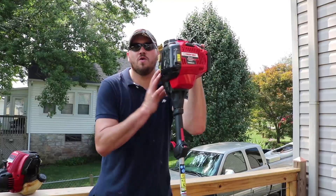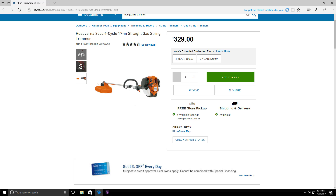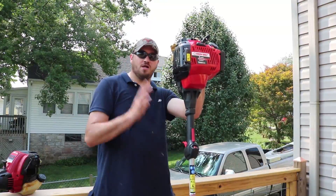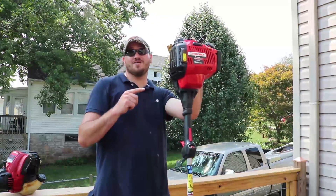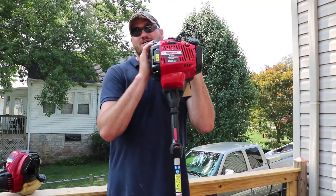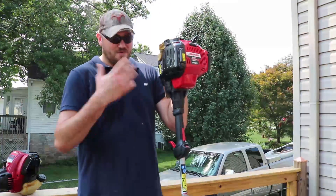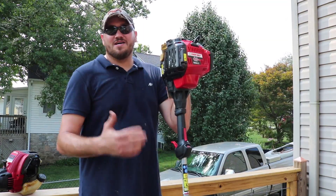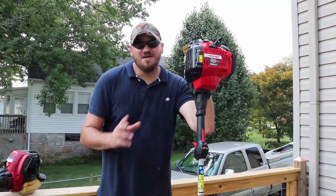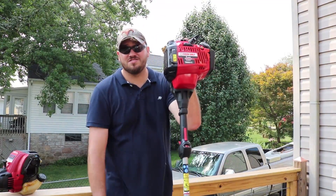Real quick: Husqvarna has a comparable weed eater — 25cc, four-cycle, straight shaft — for $329. Now that should tell you something. If Husqvarna has one for $329 and this one's $199, which one do you think is half as good of a product? Yeah, it costs more, it's cheaper — it's probably meant to do less. You can get a Stihl all day long for that price. Hands down I would take the Stihl.